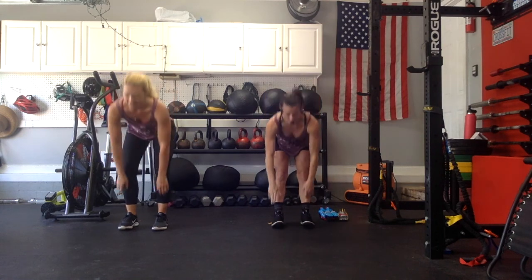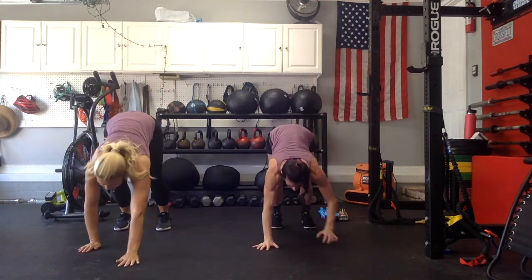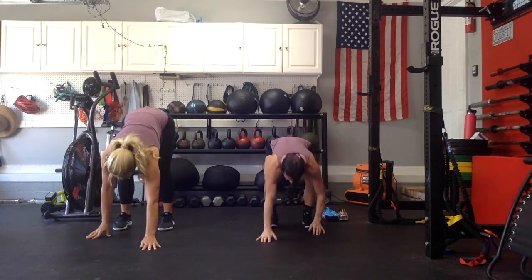Okay, let's get warmed up. We've got 3 inchworms — no push-ups, just crawl all the way out and then all the way in. In 3, 2, 1, go for it. Crawl all the way out, squeeze your belly, and then walk back in and squeeze up. 2 more — all the way out, right back in. 1 more, and right back in.